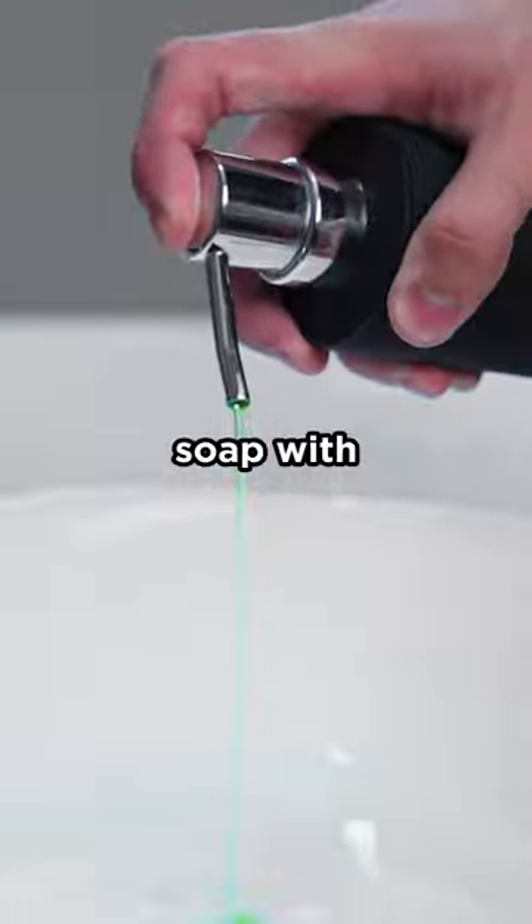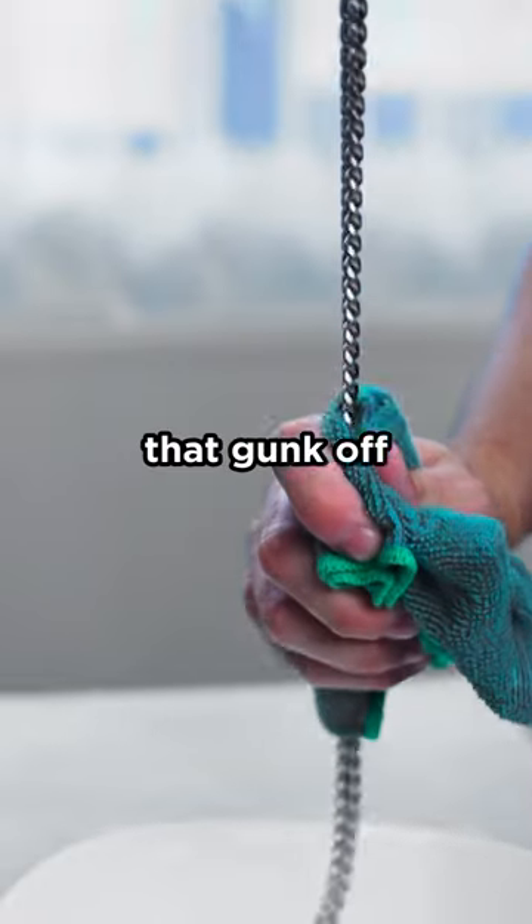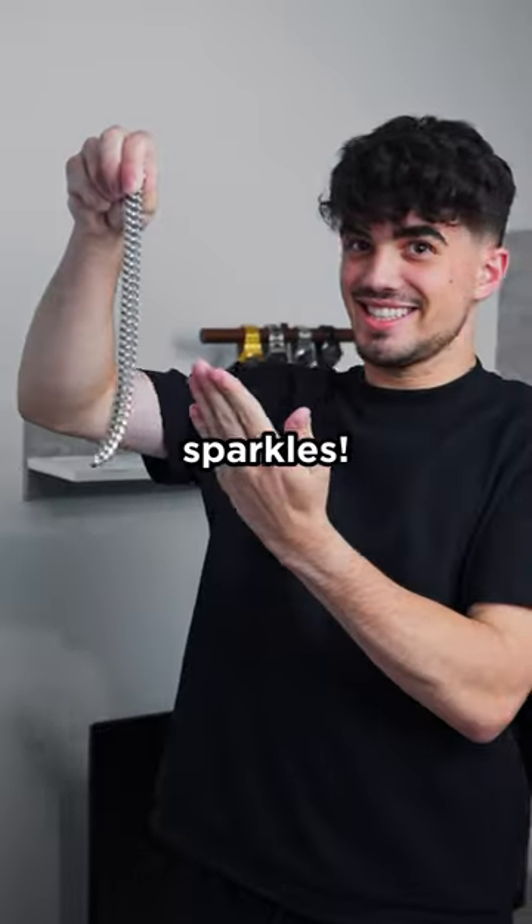For stainless steel necklaces, mix mild soap with warm water. Dunk a cloth and wipe that gunk off. Rinse, dry, and boom — sparkle.